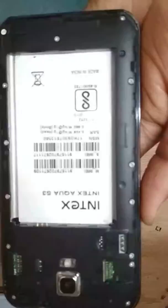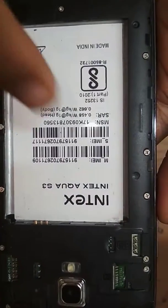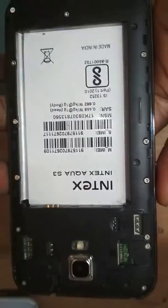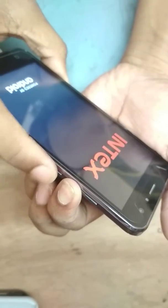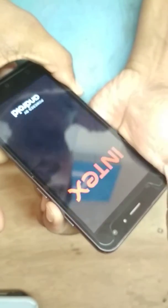My friends, I'm going to show you the Intex Aqua S3 hard reset. Press the on button and the volume down button together. Release the power button, then press the volume down button.